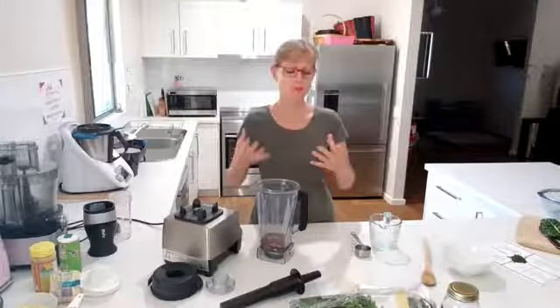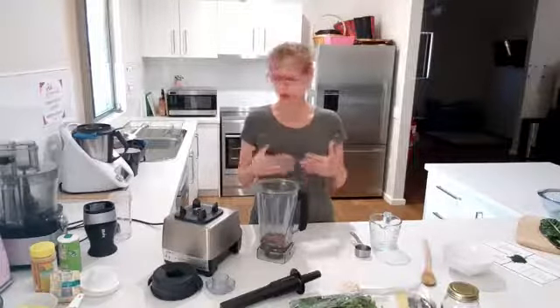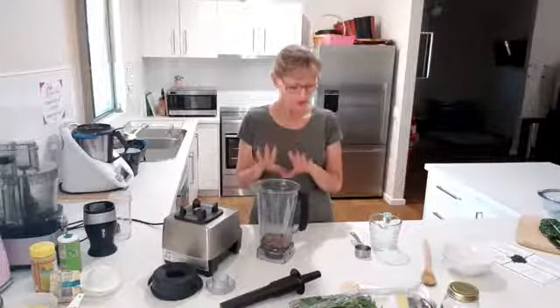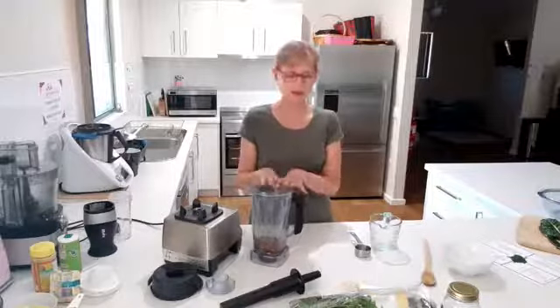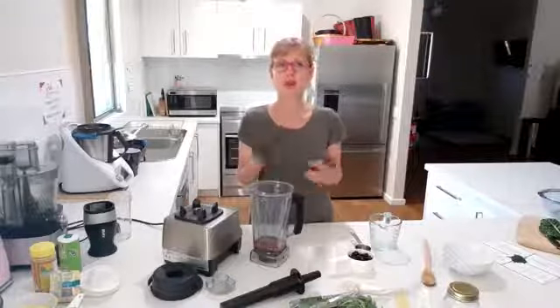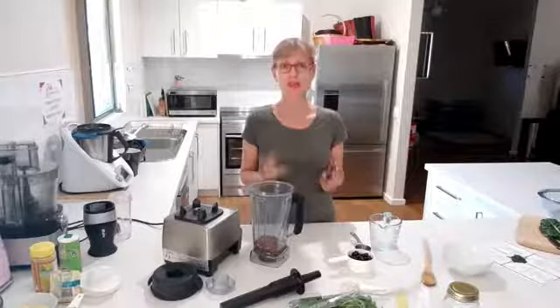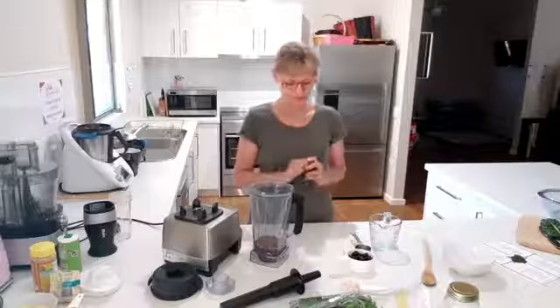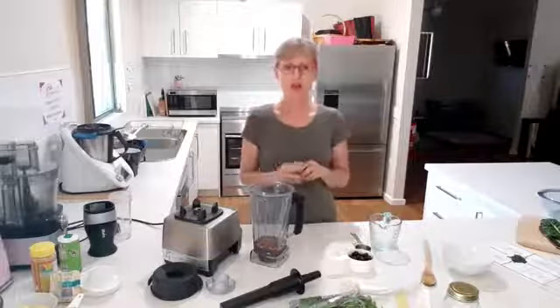That way you are blending it down to as fine as it'll possibly go. Some people like it totally smooth, which you probably won't get an issue with using a powerful blender like this one. For sweetness you can use a banana — every morning I have a banana, a stick of celery, and half a cup of water, and I blend that, then add the other things separately because I like the different textures.